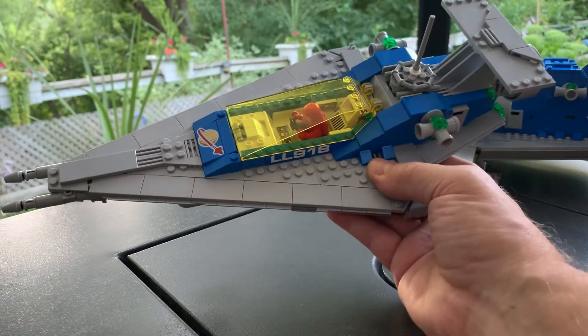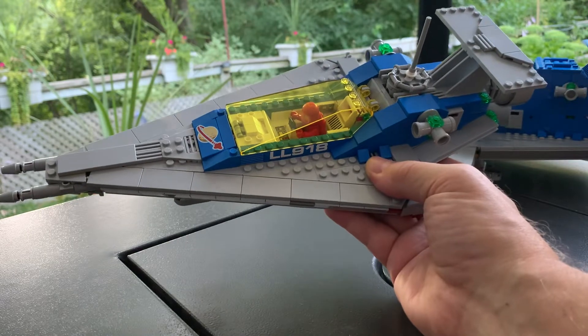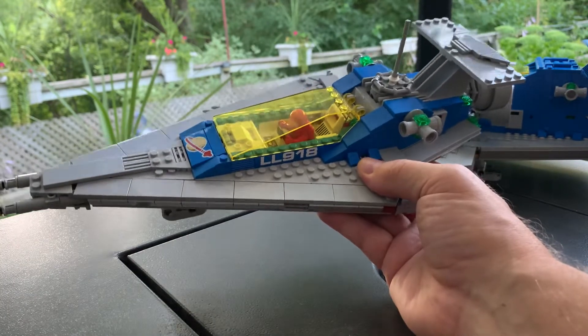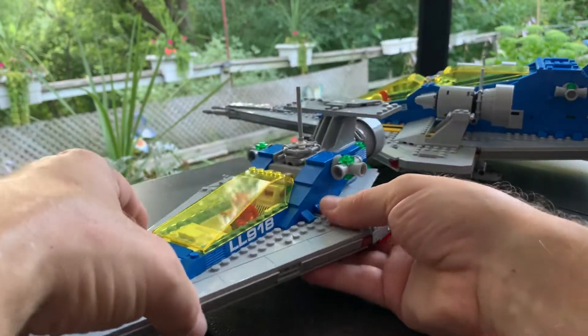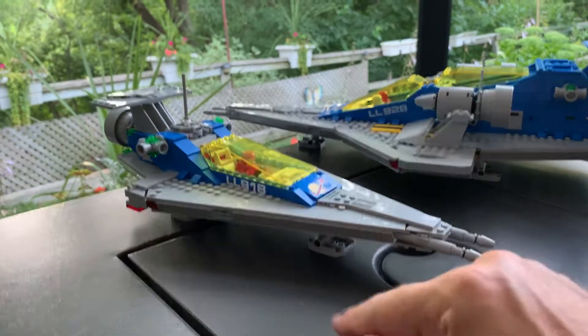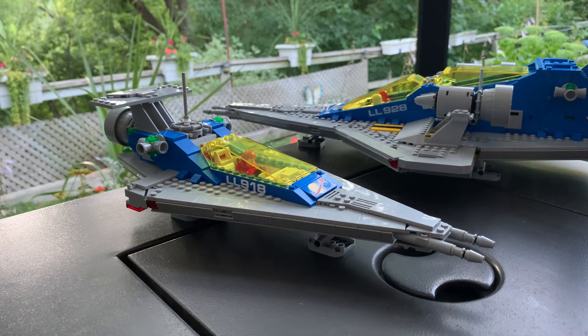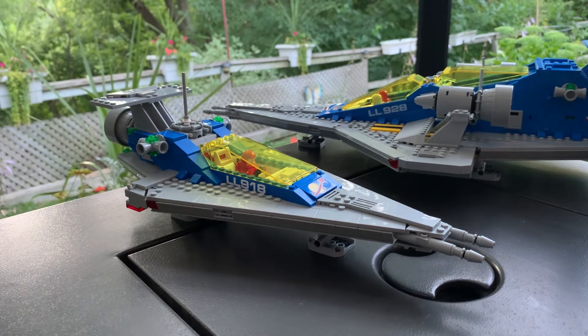This was a fun build — I really enjoyed it. I'm not going to say I enjoyed it as much as the 10497 or the 928, but I really enjoyed this build and I enjoyed modifying it the way I wanted. When you look at it, it looks pretty much identical from this angle except for the landing pads — and I think the landing pads add to it because now it looks like a sister ship to the 928. When I get to build the 924, all three ships are going to look comparably the same, and I like that.